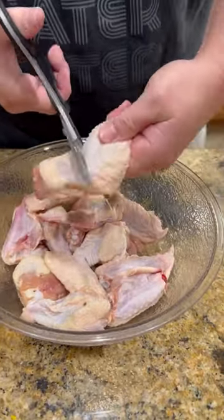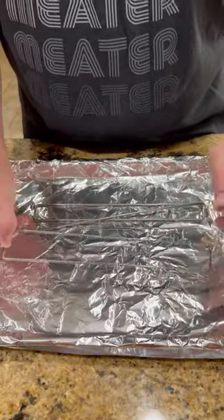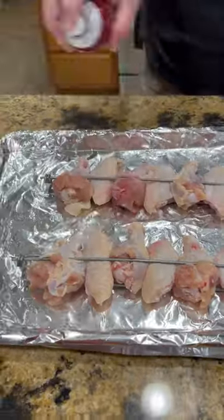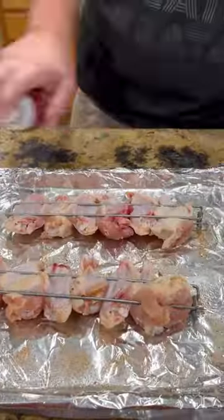We've got some whole wings we're going to separate into flappers and drummies using my buddy's new creation, wing rails. We're going to open it up, lay our wings in there, clamp it shut. I'm also using his new seasoning, vinegar and beer, hit it with a little duck fat spray, and get them seasoned up.